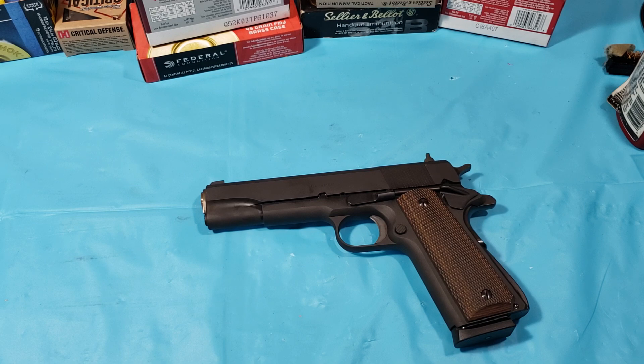Go out and get this gun if you're interested. You'll find Rock Islands running around $400, and they are great guns — I'll eventually own another one. But for pretty much the same price, you're getting Springfield quality, which is about as good as manufacturing gets. Springfield makes amazing stuff. I've never bought anything that was junk, and I've never had one jam on me. Go get you one.